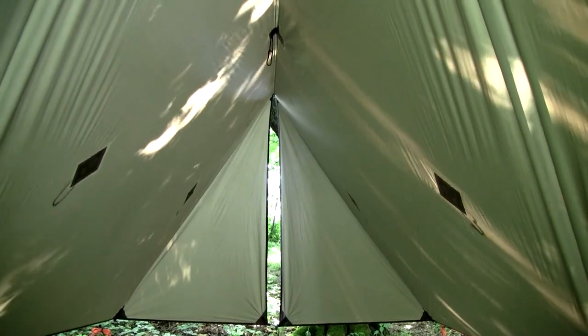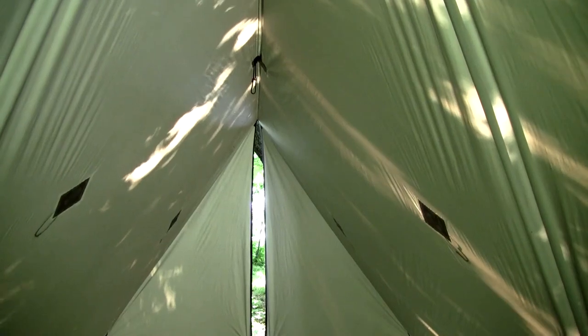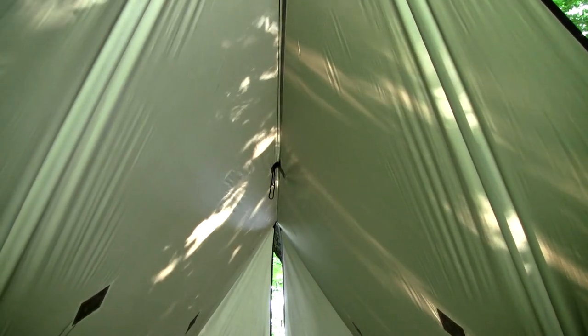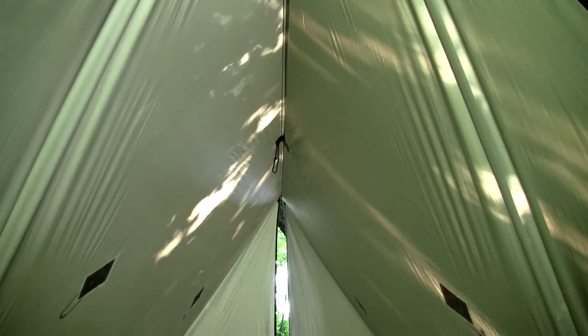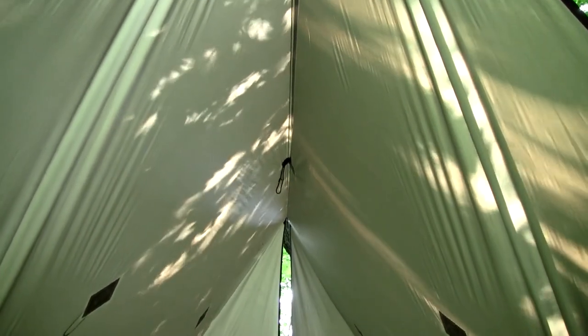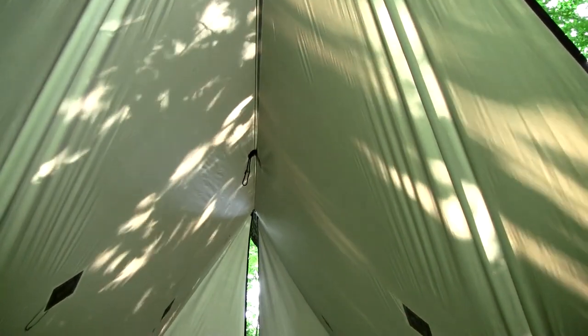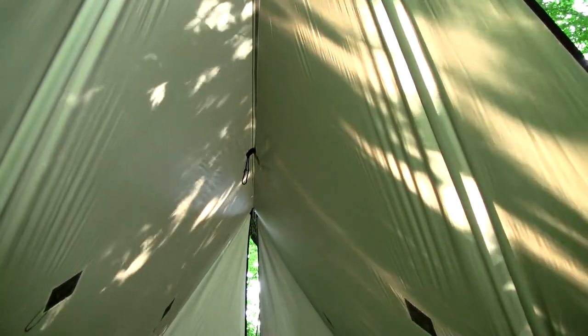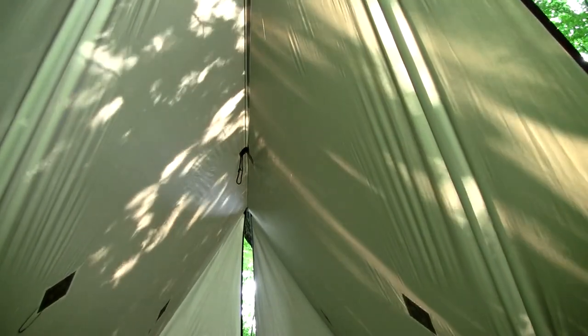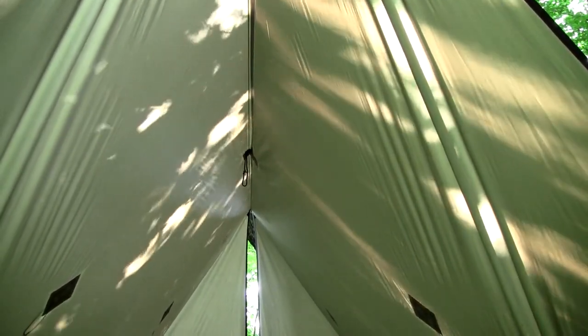This is an inside view. I always use a separate ridge line — this rope is stretched between the two trees taut and then the tarp is suspended over the ridge line. At the very center there's a reinforcement point and I've added a prussic loop there to hang a lantern or an LED light.